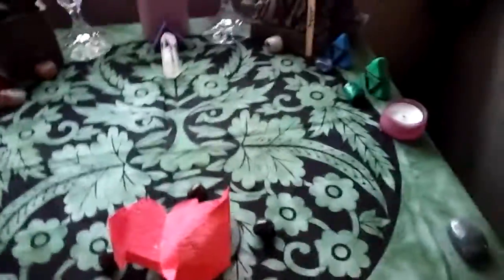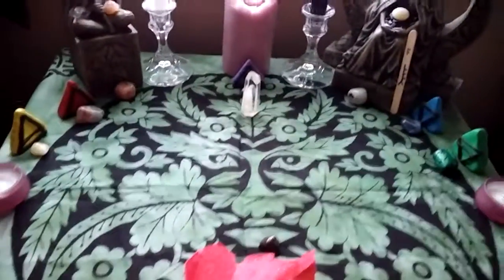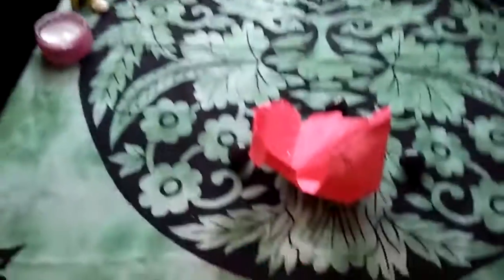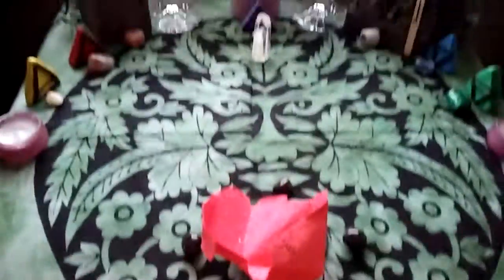This is obviously not my Beltane altar setup yet, but it's the altar cloth. I just wanted to discuss it while you guys can actually see it, because I'm not entirely sure how I'm going to set up for Beltane. You probably won't be able to see most of this when it comes time for Beltane.